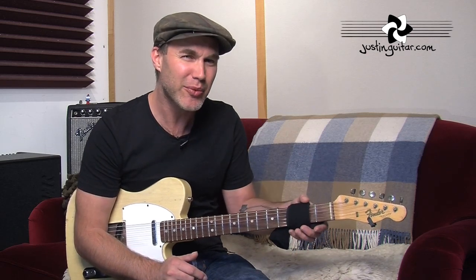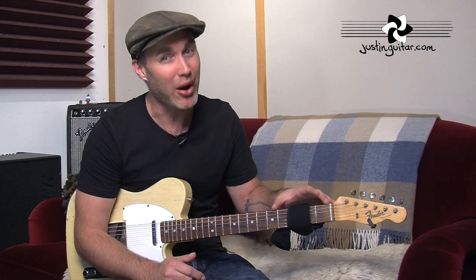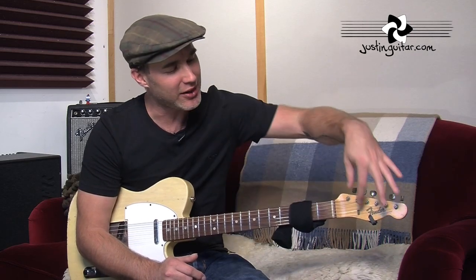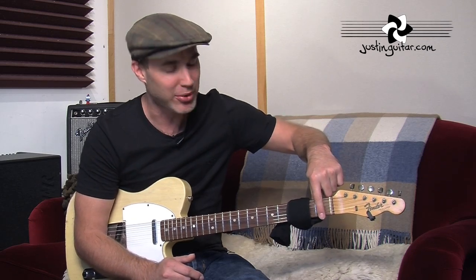There are other times where you really need it, and it's so useful that you can actually buy a kind of a neck mute that attaches on the headstock and folds down, touching the strings with just the right amount of pressure.